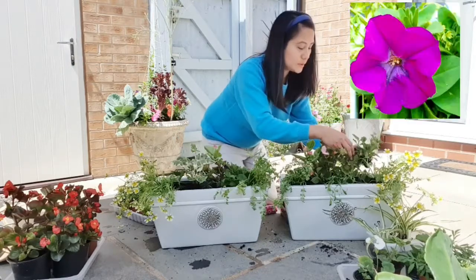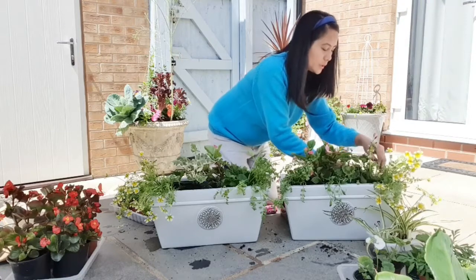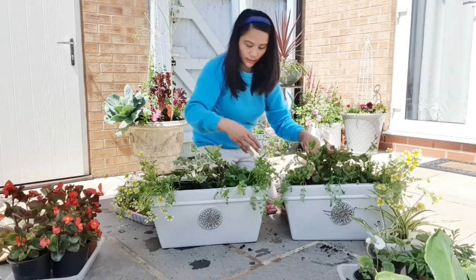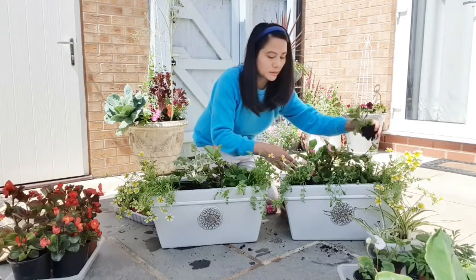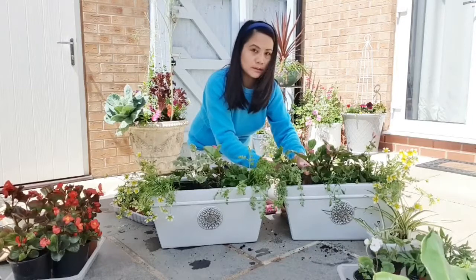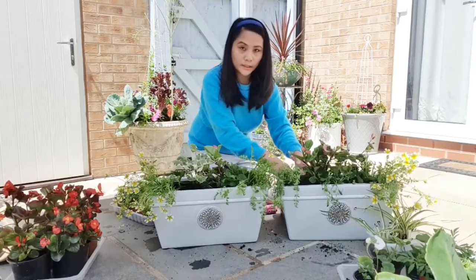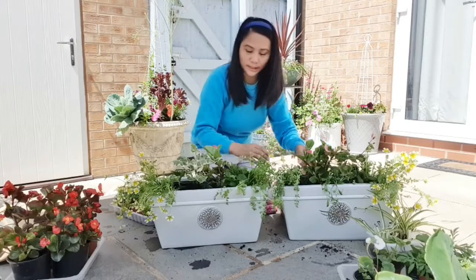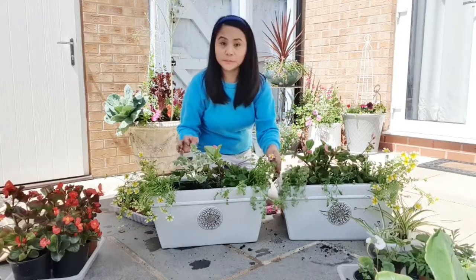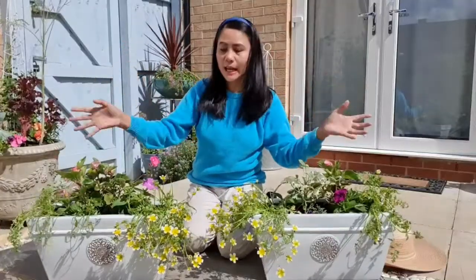So this is the purple petunia — we're going to put this in between. It's going to be beautiful when everything grows in. So we have purple, pink, and yellow — a good combination, that's a lovely mix. And that's it — very simple, isn't it? Beautiful combination.